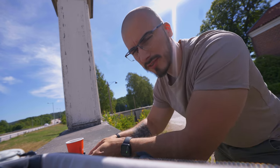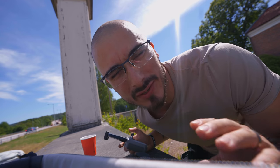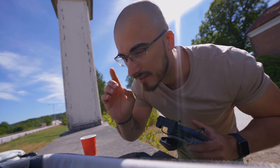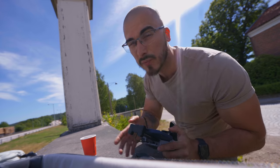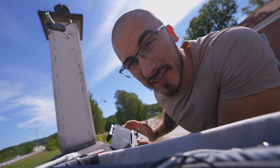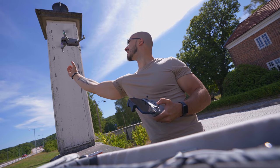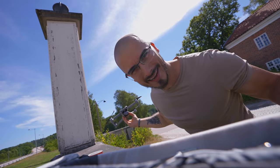Great weather, coffee, some drone flying — epic start of the day. I'm going to show you the best way to catch a drone if you can't land on a flat surface. Most important thing is to bring your drone close, then turn it with the camera facing away from you. Put your hand under the drone and hold down the left joystick. Tada!